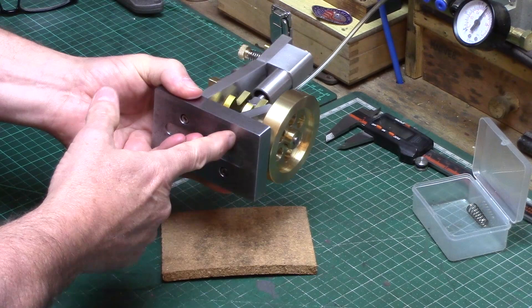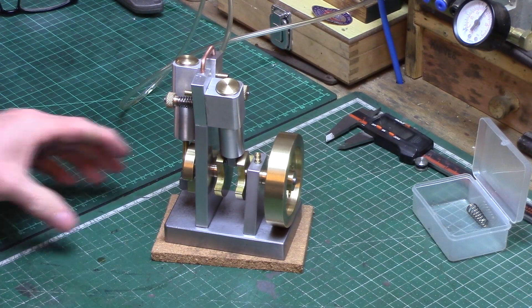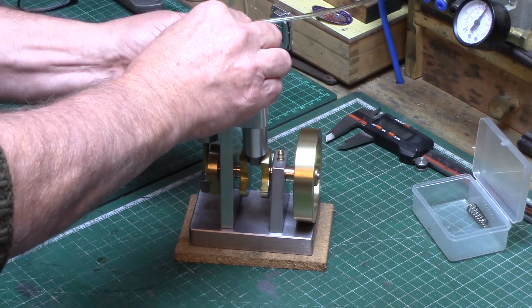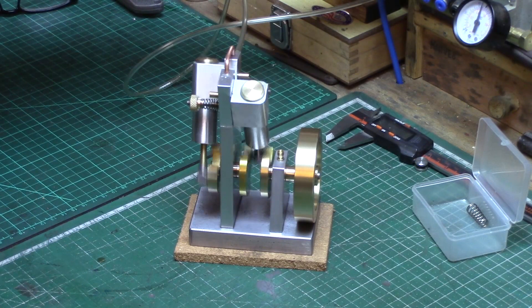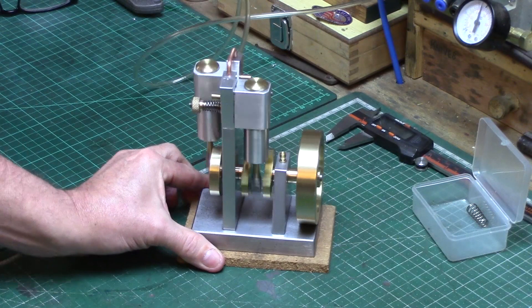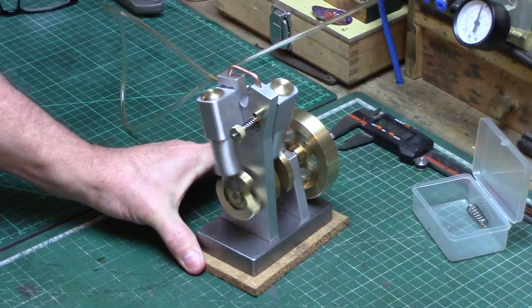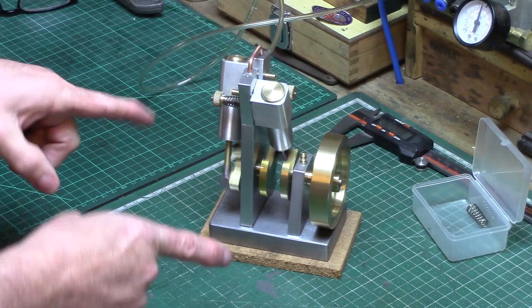I'm going to use this little cork mat simply because my bench acts like an amplifier. I'll just get the compressed air on and see if it'll start. And there you go - it's probably still running in a bit. I've just given it a clean up because it was covered in oil, so it could probably do with another hour, hour and a half running in. But as you can see, it runs pretty sweet - a nice two opposite cylinders wobbling away there. It's set at the moment just off being 180 degrees to each other.